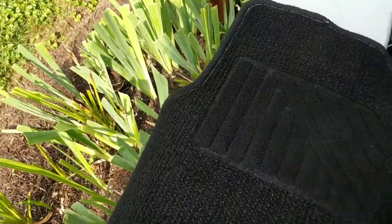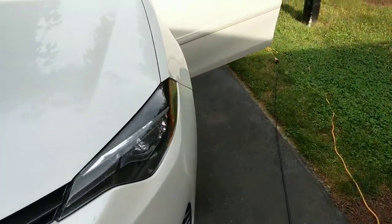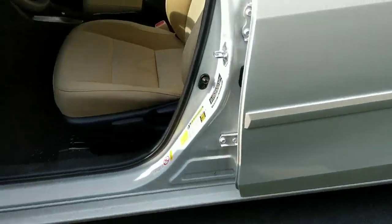We're going to go ahead and lay that out to dry in the sun, then keep moving on this interior. We're going to vacuum the entire vehicle out, and then I'm going to show you how I use the AquaProVac and my drill brush to get deep cleaning results.